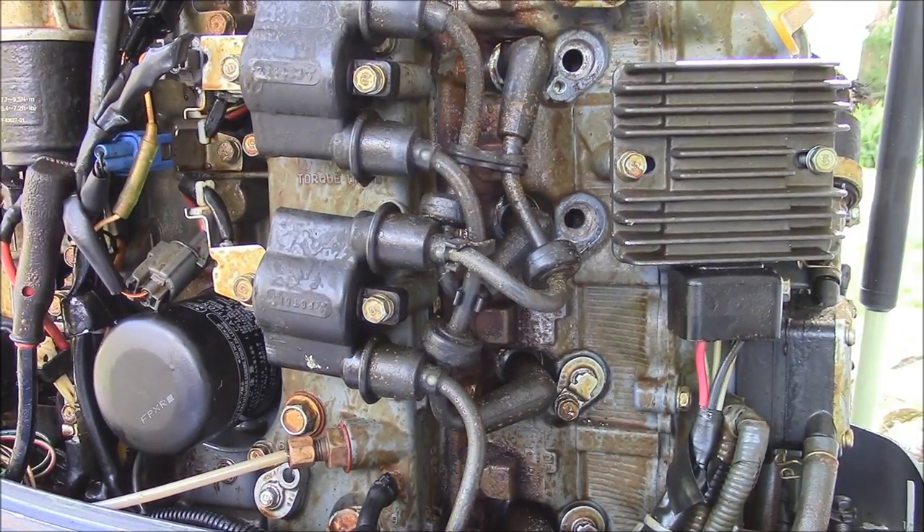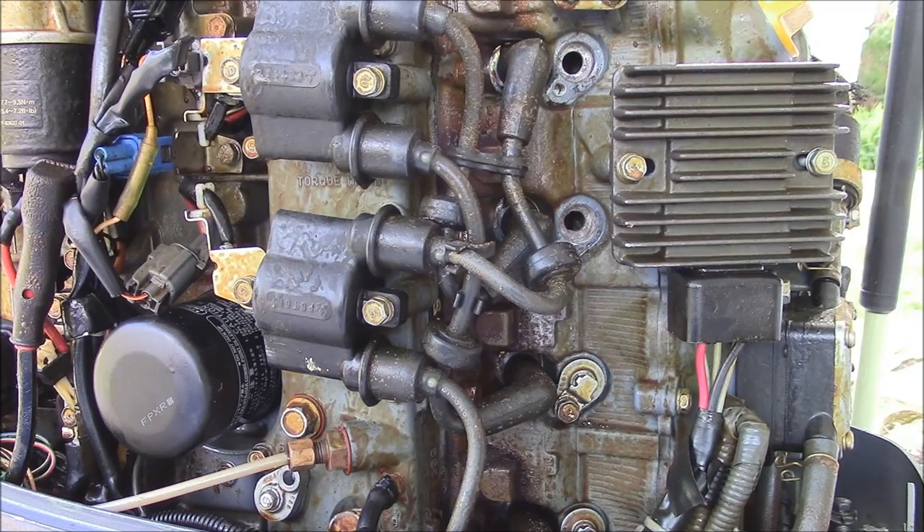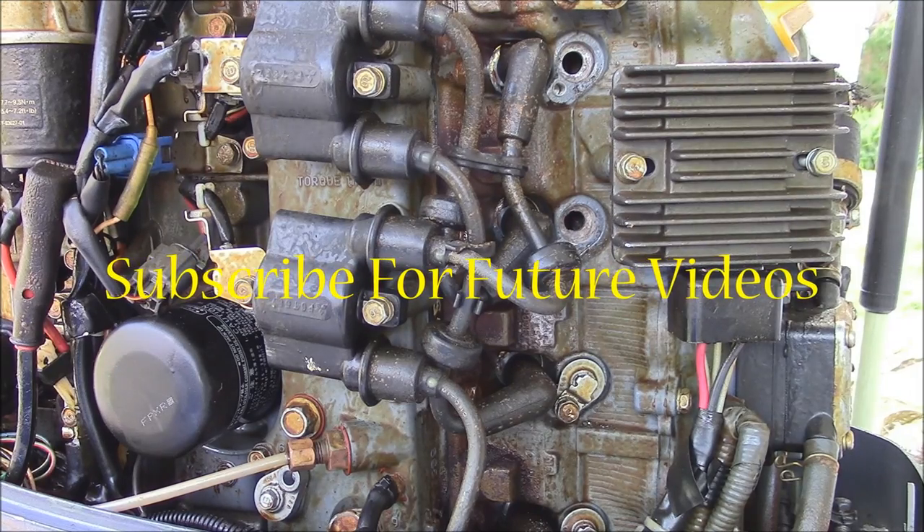Good morning, this is Captain Drew Cavanaugh at Florida Inshore Fishing Charters and Mosquito Lagoon Sight Fishing Charters, located here in East Central Florida on the world-famous Mosquito Lagoon, Indian River, east of Orlando near Cocoa Beach, Daytona, Titusville. Today I'm going to do a video I've been requested many times on how to change the internal anodes on an outboard.